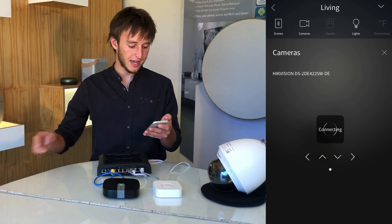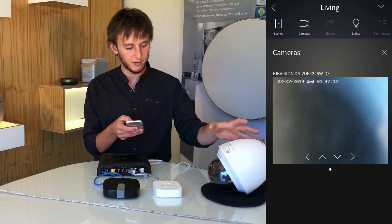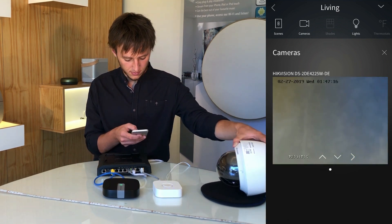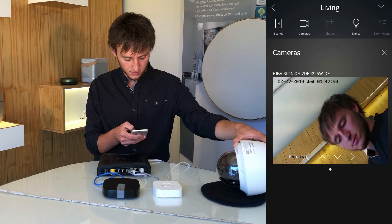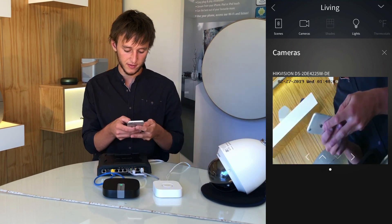And by going to the camera screen, we'll be able to see what the camera is seeing. And of course, control the movement of the camera.